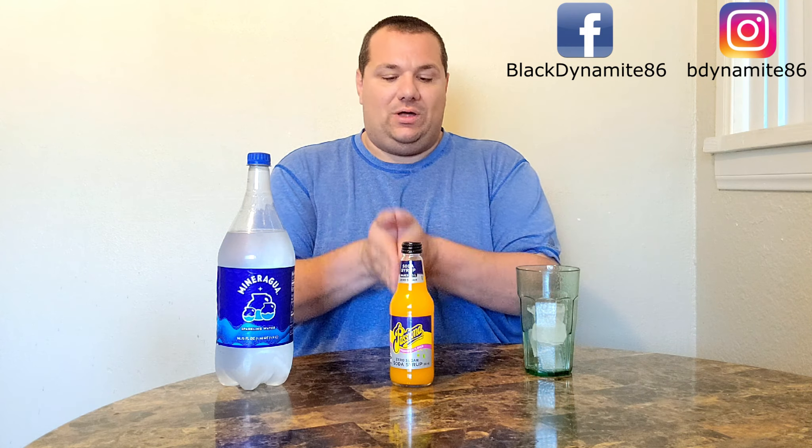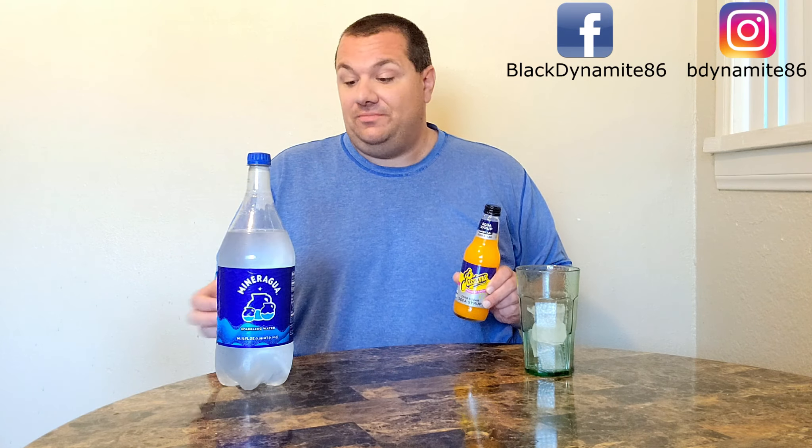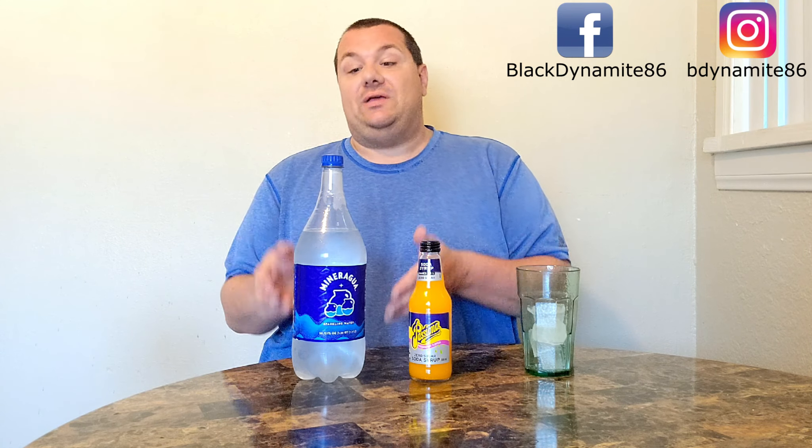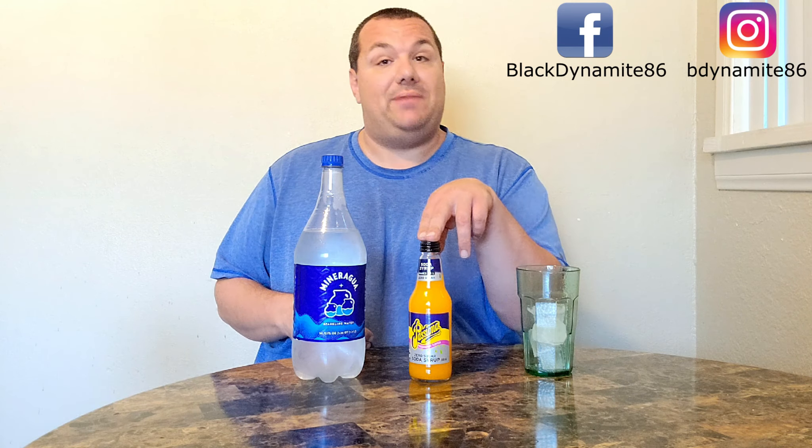How's it going, Australia? This is Big Mike, and look at what we have in front of us. I have some Passiona Zero Sugar Syrup, which you add to sparkling water. These can usually be used with a SodaStream, which I do not have, but luckily we have plenty of fizzy water that we can purchase. This was provided by the great Michael Boochley.